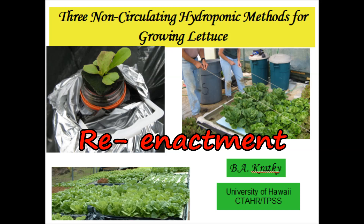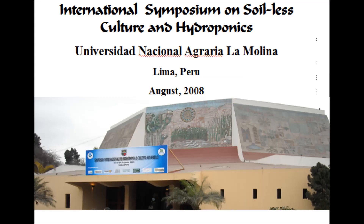The following is a reenactment of a presentation entitled 'Three Non-Circulating Hydroponic Methods for Growing Lettuce,' which was given at the International Symposium on Soilless Culture and Hydroponics at the University of National Agraria La Molina in Lima, Peru during August 2008. Let's join in the presentation.